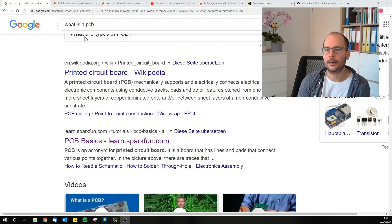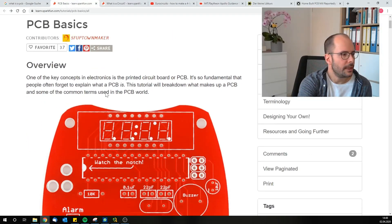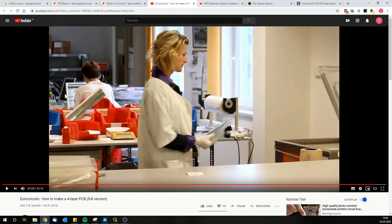When I thought about how to make this video, I first considered a PowerPoint presentation, but this page on SparkFun.com is so well made that I will simply give you the link and we will go through that page together. You will also get links to some videos showing how a PCB is made, because obviously I cannot make that at home.